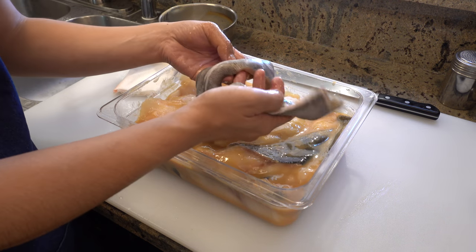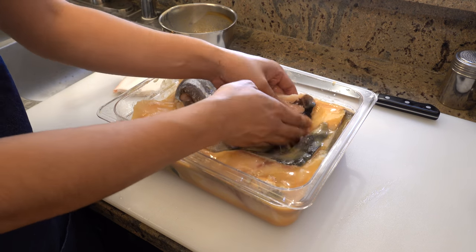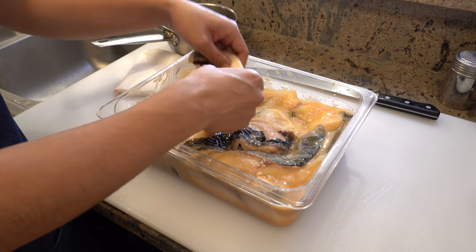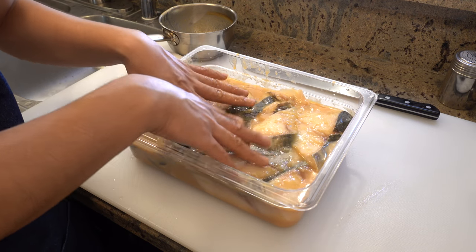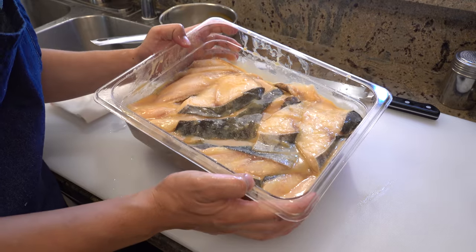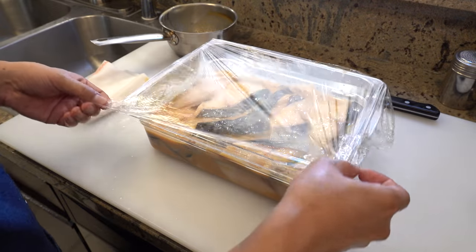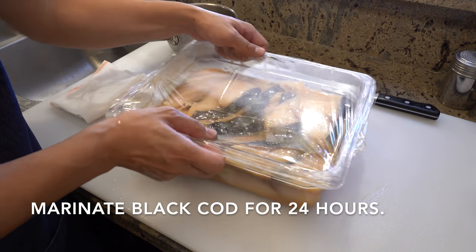I forgot about the bellies — let me put them inside too. Now it looks like this. Wrap the container and marinate the black cod in the fridge for 24 hours.